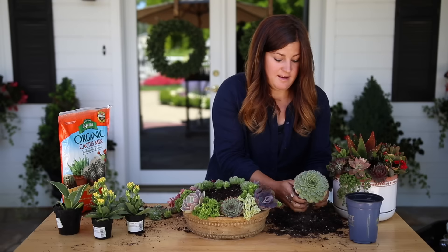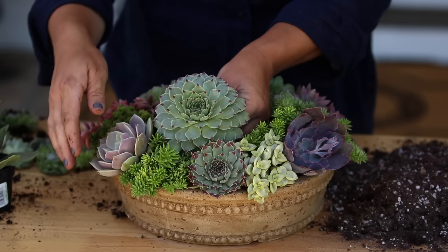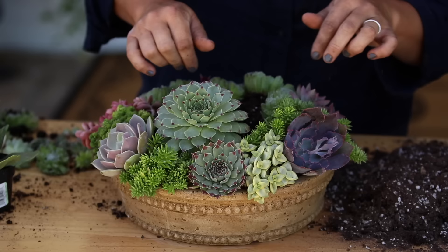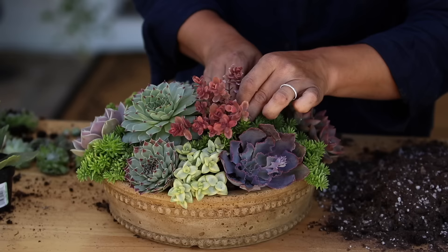Now that I've removed most of the soil and I'm not left with anything really firm, I'm going to grab a little bit more of my cactus mix and build up just a little bit more of a mound. Then I just pack soil in around the roots until I like the placement — see how they just rest on one another like that? For my next one, I have a sedum with a nice little root ball, so I'll create a little hole. This type of succulent really fills in gaps nicely.